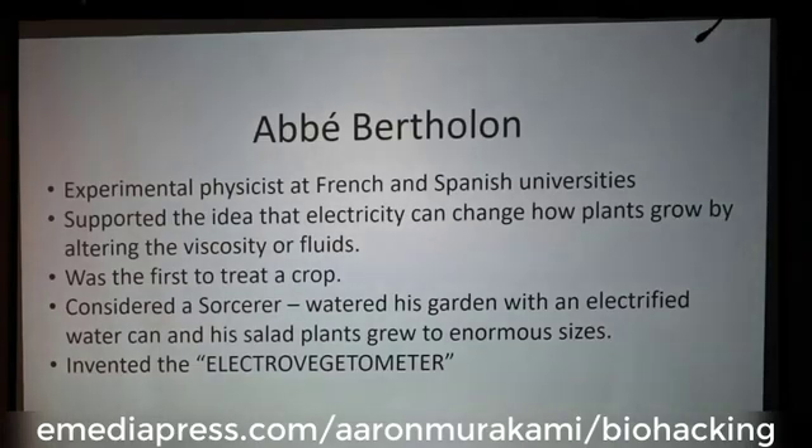He was an experimental physicist at French and Spanish universities, and he supported the idea that electricity can change how plants grow by altering the viscosity of fluids. If it lowers and reduces the surface tension so that water can move through capillary action to plants at an enhanced rate, then we can potentially get enhanced plant growth — though obviously there has to be enough water, soil, and nutrients.